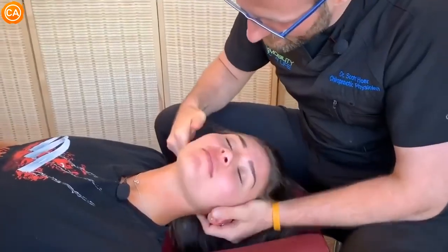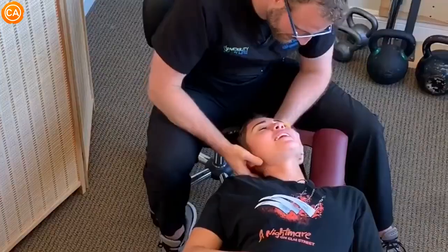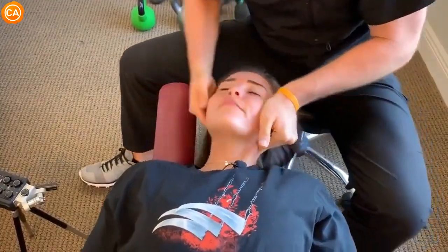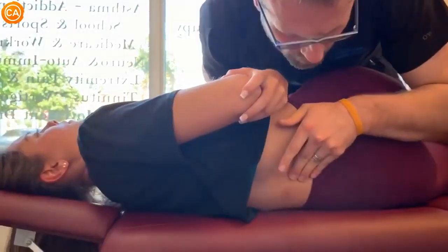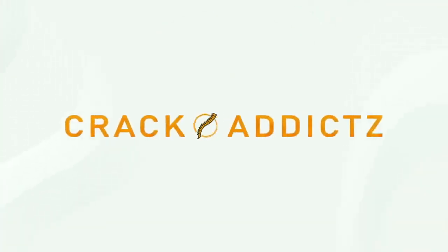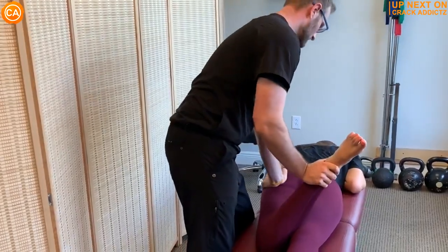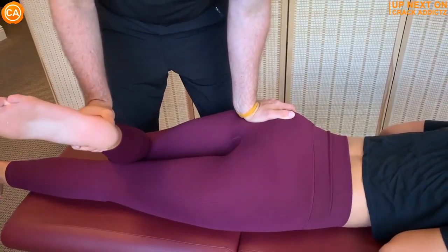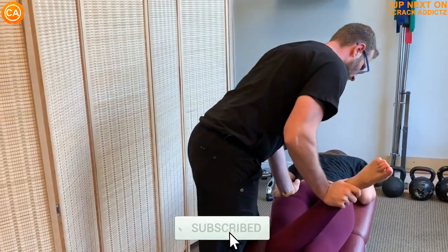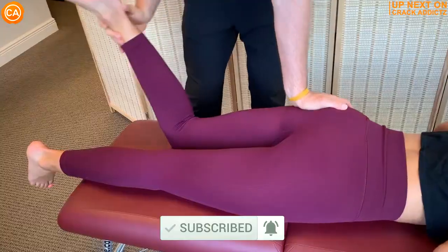Listen to these explosive cracks. You heard the cracks at the start of the video — you want to hang around for the rest of this one. We've got a jam-packed video full of every single chiropractic adjustment you could imagine, from some of your favorite chiropractors. We post every single day, make sure you subscribe so you don't miss anything.